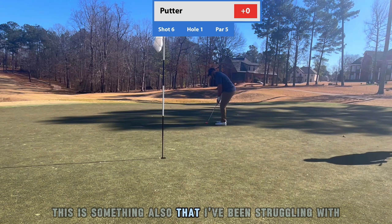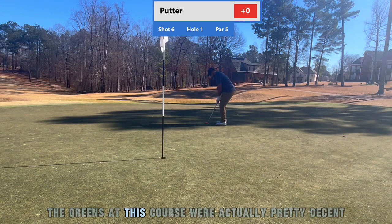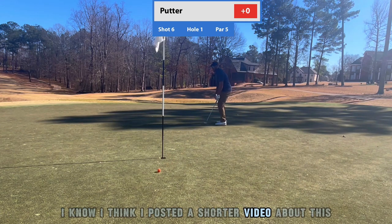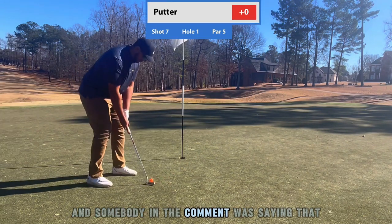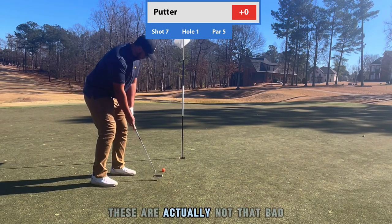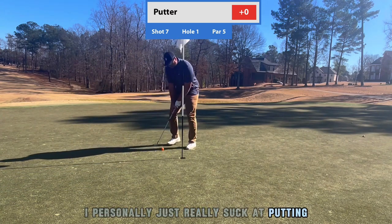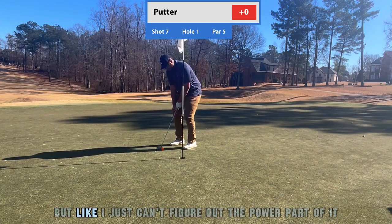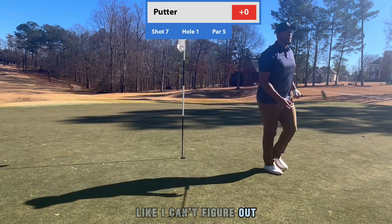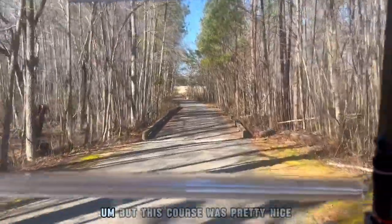Coming in for the putt — putting and chipping are both things I've been struggling with. The greens at this course were actually pretty decent. I think I posted a shorter video about this and somebody in the comments was saying the greens are terrible around where I live, but these are actually not that bad. I personally just really struggle at putting — I can't figure out the distance control I need.